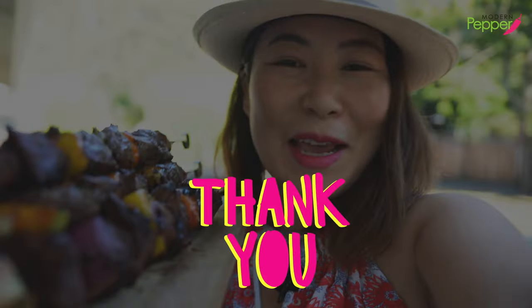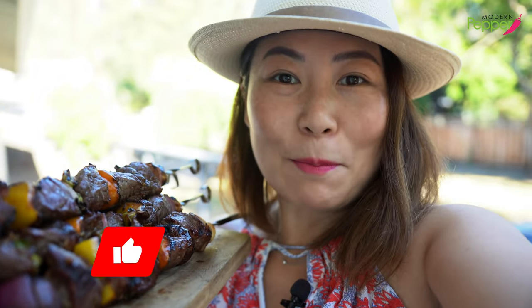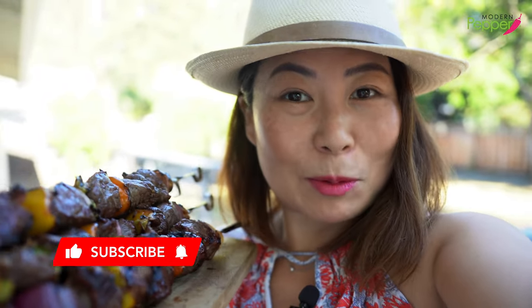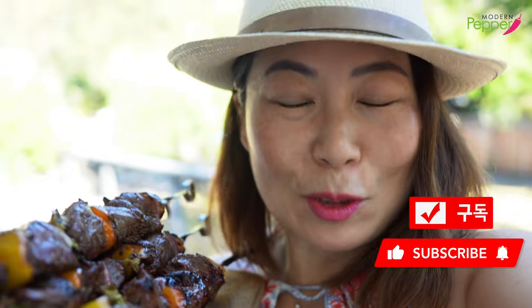I'm going to go crash my neighbor's party — I think if I show up with this, they're going to let me in, right? I want to thank everyone for watching today. If you enjoyed today's video, make sure to click the like button and subscribe if you haven't yet. We'll see you in the next video!